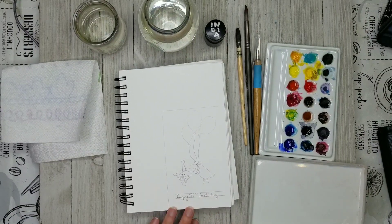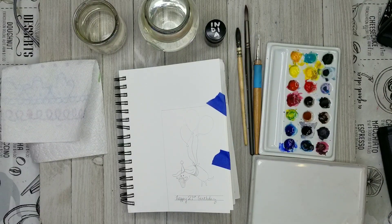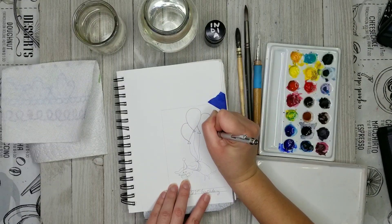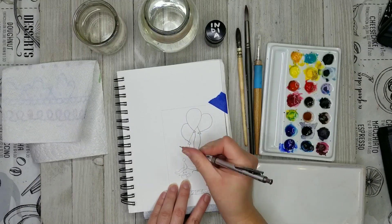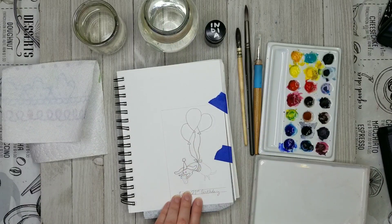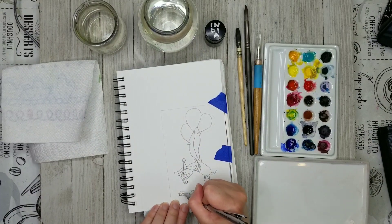I'm going to use some India ink to do the line work on this card. This is just the sketch, and now I'm going to use my carbon paper to try to transfer it onto the watercolor paper that I've cut and folded to be a four by six inch card. For some reason the carbon paper didn't work very well even though I was applying a lot of pressure. I thought my lines were going to be really dark, and I was pretty shocked to see that I could barely see any lines - but they were there enough for me to get by.